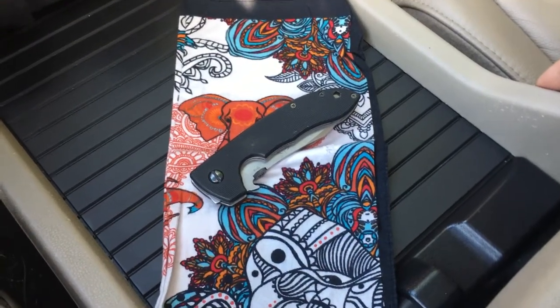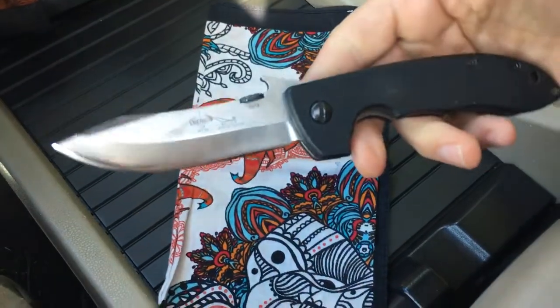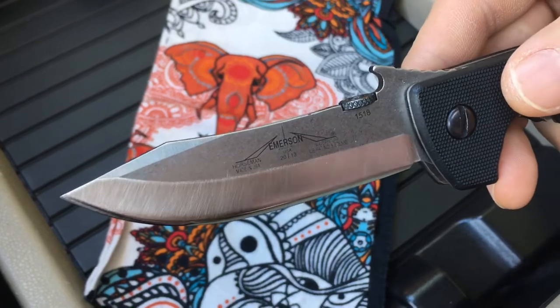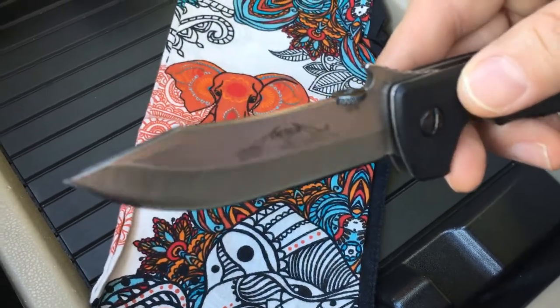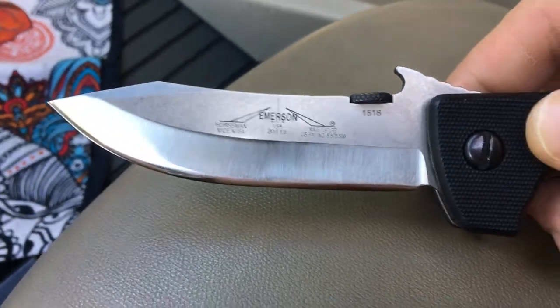Today's collection selection is an Emerson Horseman. This is the smaller version of the CQC8, one of the first tactical designs by Ernie Emerson, and a knife they used to call the banana blade because of its curved shape.